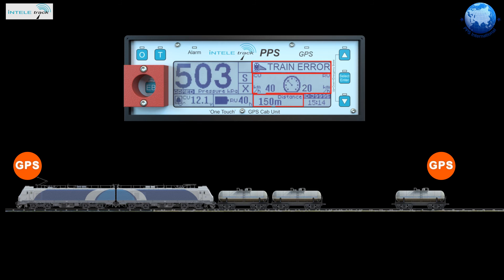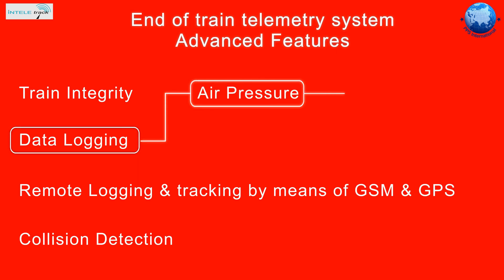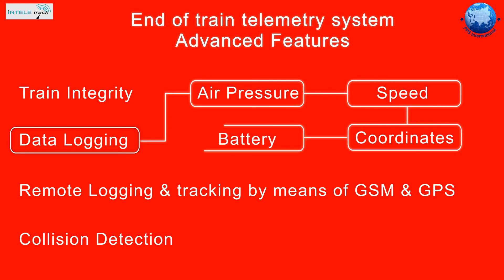All these notifications are aimed at ensuring train completeness. Both the EOT and HOT have internal logging capabilities. The following conditions can be logged: air pressure, speed, coordinates, and battery power. This data can be downloaded by means of a computer.